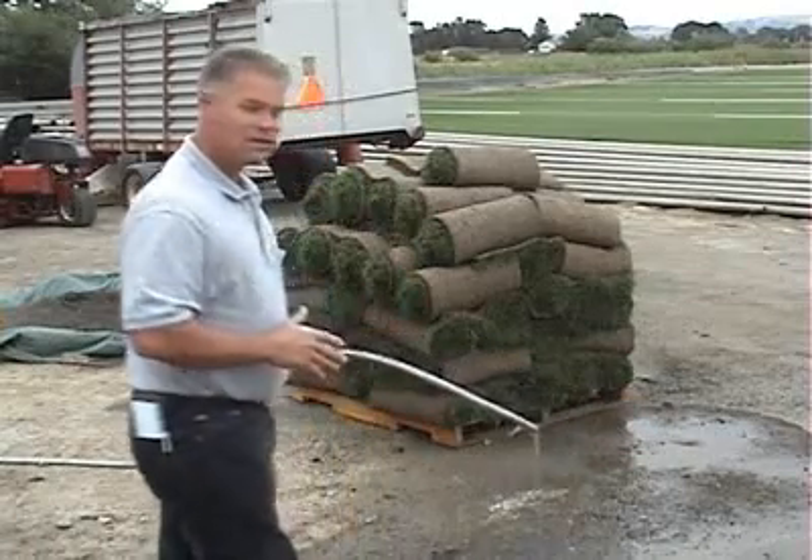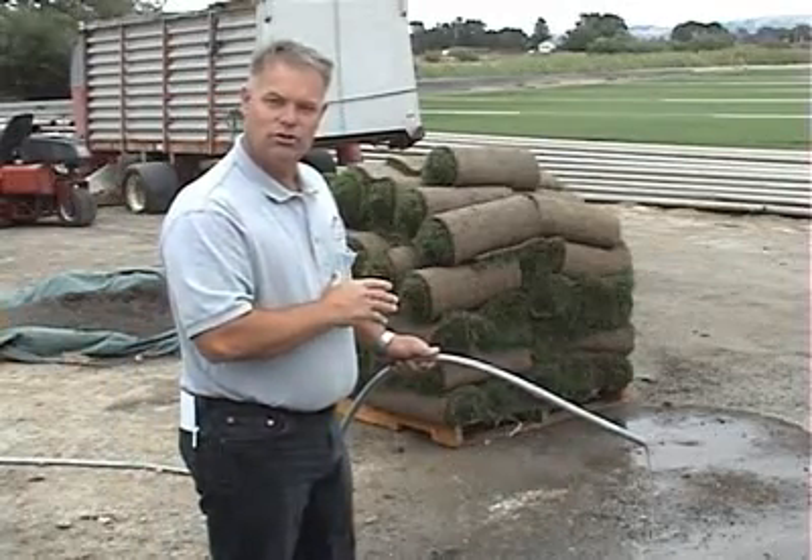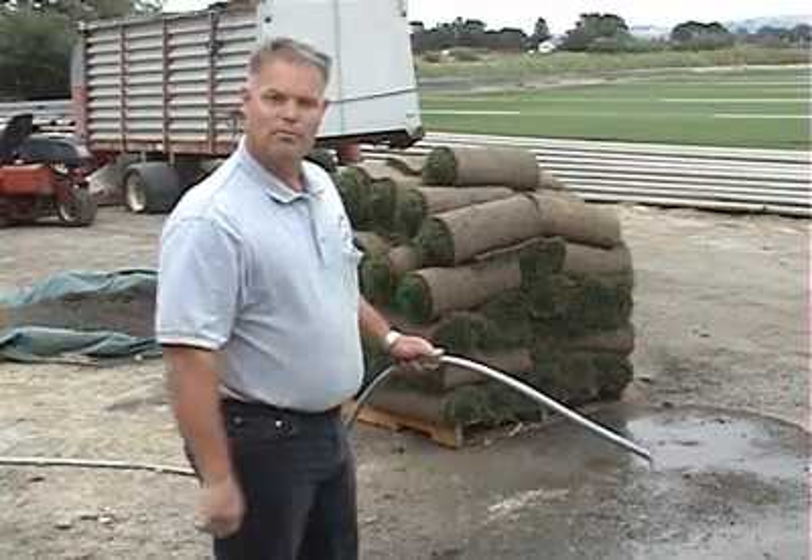That's all we have to say about sod. We're going to get ready to start installing, so get it installed within 24 hours and you'll have a great product.